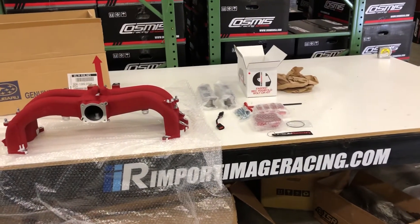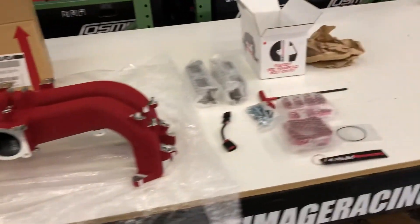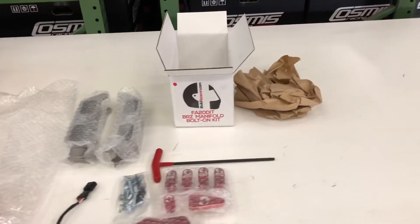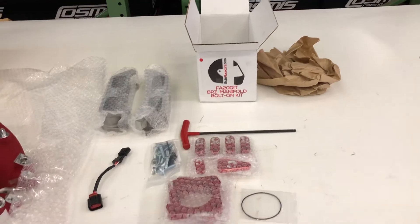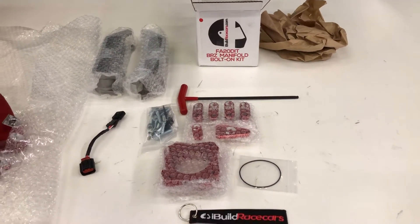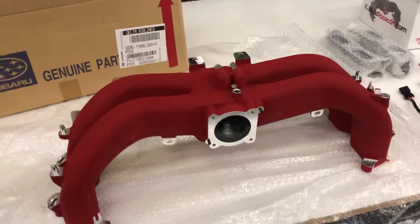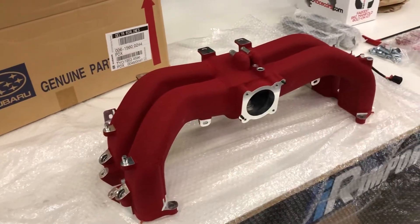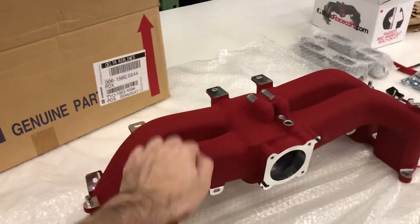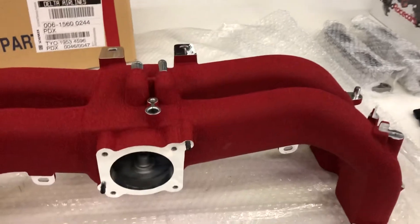I've got something new here and it's really cool for you WRX guys that are going big. We've got the I Build Race Cars bolt-on BRZ manifold kit. If you want to flow double the amount of air, you definitely want to pick this kit up. We've now combo'd them up with the factory red BRZ manifolds, and these are definitely not plastic.